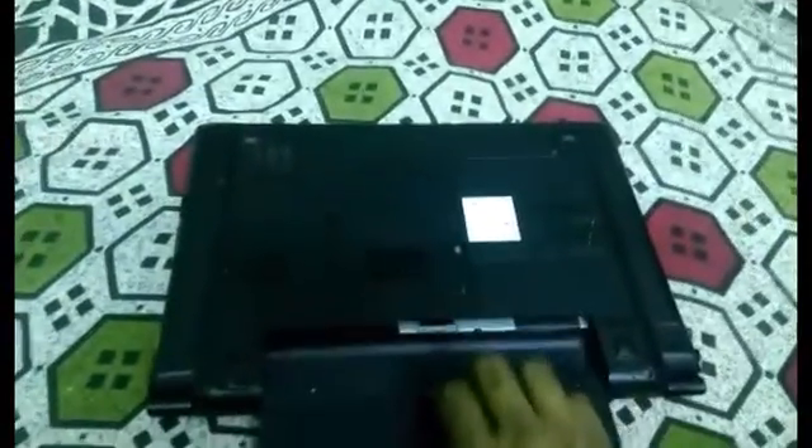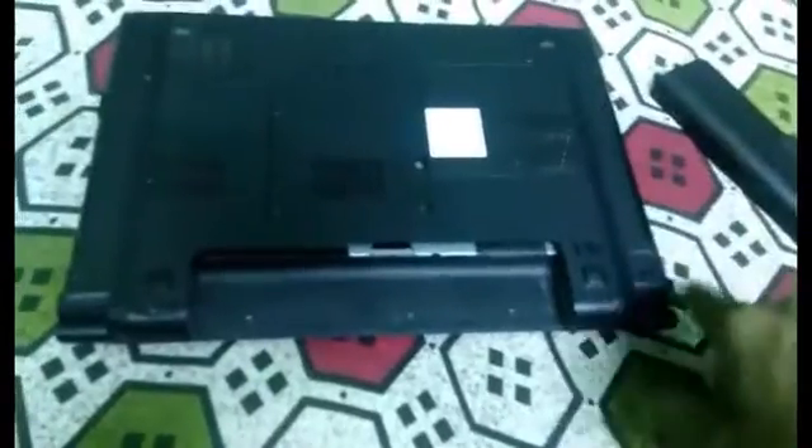First, close your laptop. We need to remove the battery. If you have a device like this, you can use it.